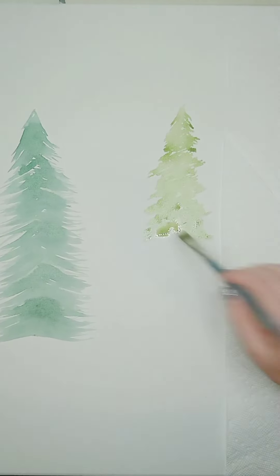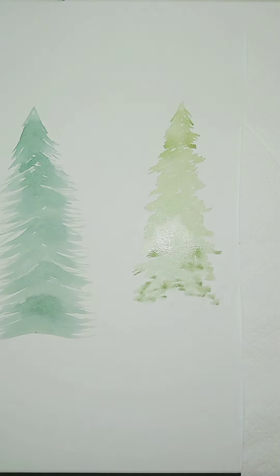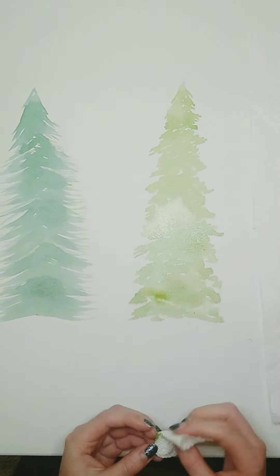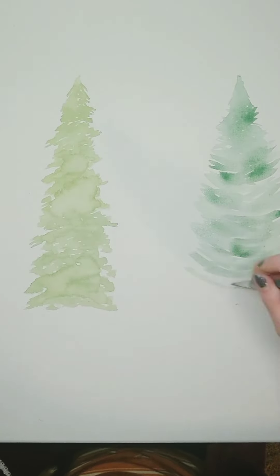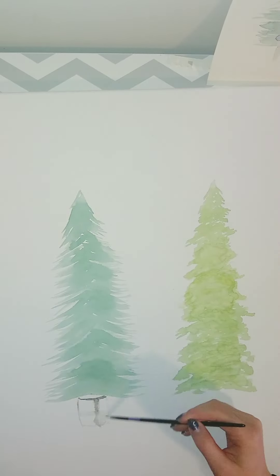I started off with a regular tree using swiping motions. Then for the second tree, I used a little bit lighter green and kind of held the brush and tapped while moving it horizontally. And then for the third one, I did swooping motions.